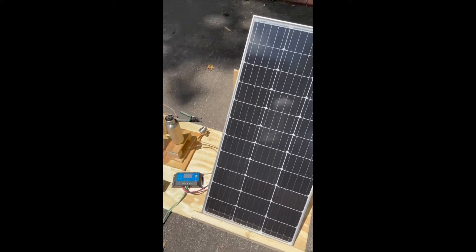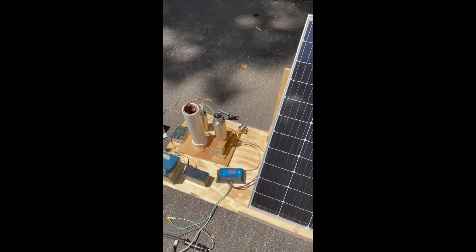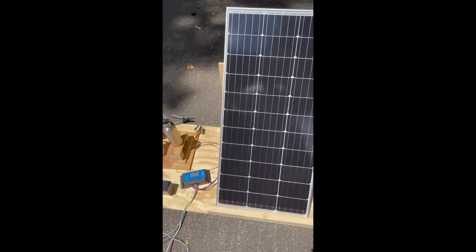This is going to be a video of my solar desalinator that I made. I'm not going to go into too much detail — I'm just going to go through quickly what I did.